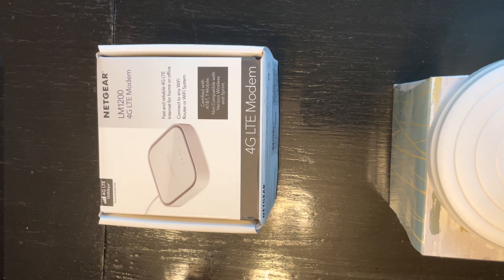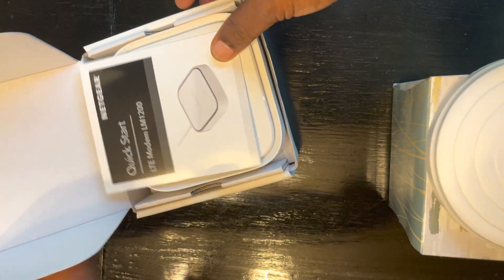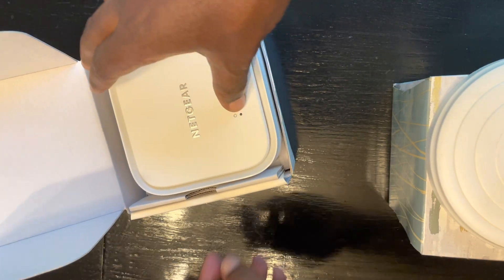The problem is I have Verizon as my cell phone provider, and this modem is designed, according to the box, for T-Mobile and AT&T. We'll see if it works — it should, because I checked the specs and it has band 13, which Verizon uses, among many others.